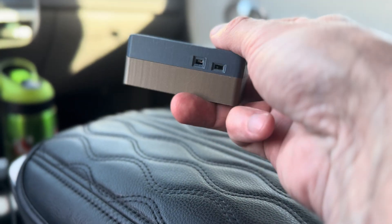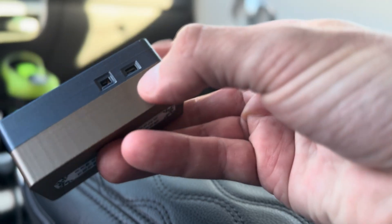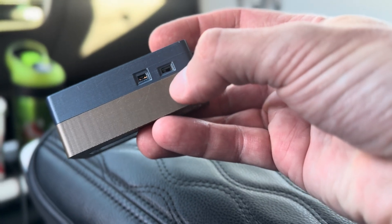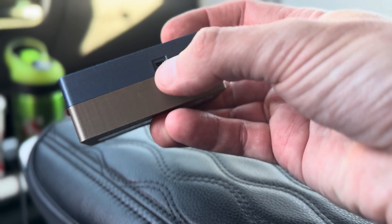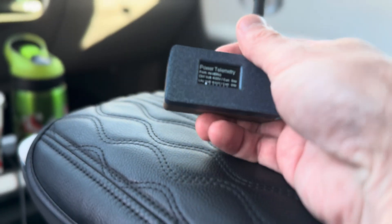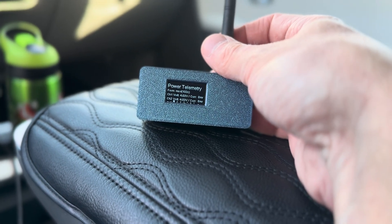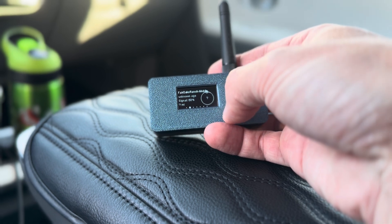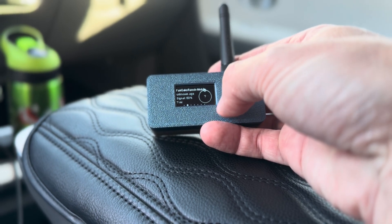It is designed with these inset toggles. This is the toggle for power right here, and this is the reset button right there. It has a slightly smaller than a one-inch screen. I have it set up right now — every 15 seconds it'll switch screens.